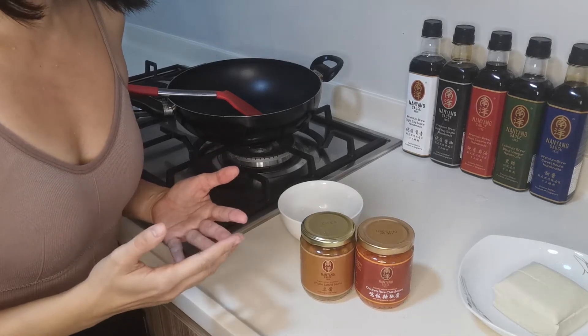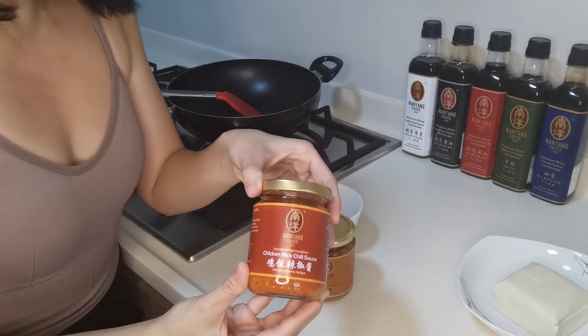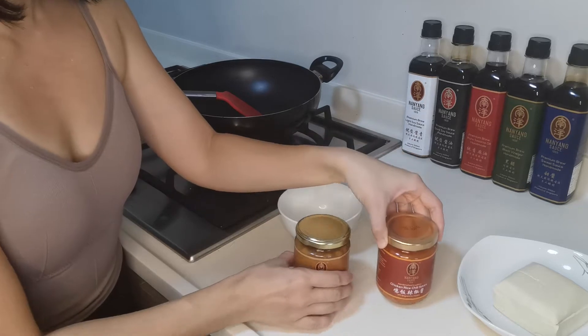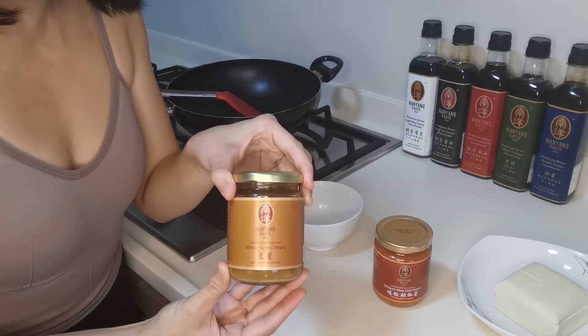I'm going to share with you my specially-made sauce using our Chicken Rice Chili and our Whole Sauteed Beans Dao Joe.